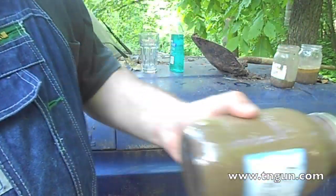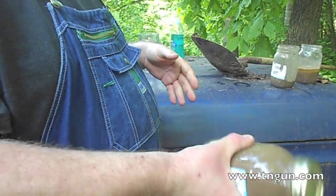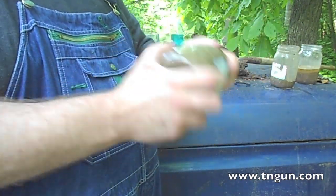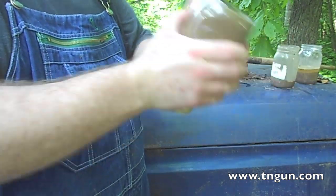This isn't nearly good enough. You've got to break the dirt up completely — no clods, nothing — just fine aerated dirt.